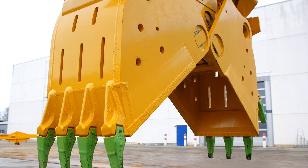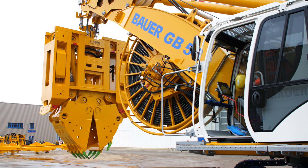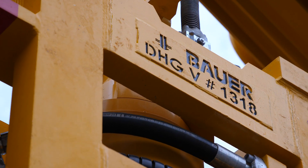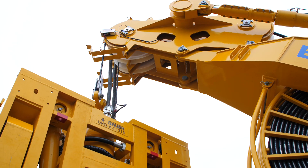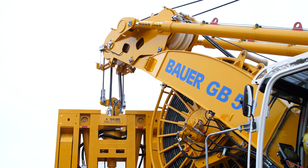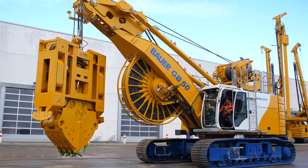The configuration shown here can reach an excavation depth of 50 meters, and the DHG LT low headroom grab is especially designed for this application. Despite its short length, it still has the full functionality of a hydraulic grab.